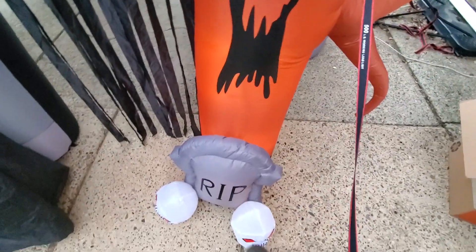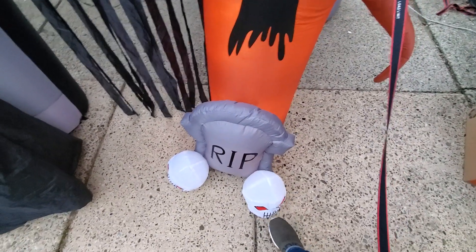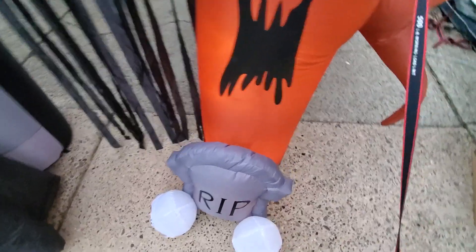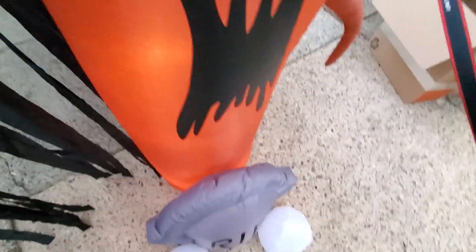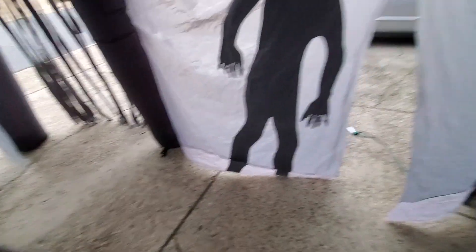Creepy tree. And it is the tombstone with the skulls. Don't think the lights work in that, or maybe they just popped in there — haven't checked into that. This inflatable does have a sound box, so that's pretty cool.